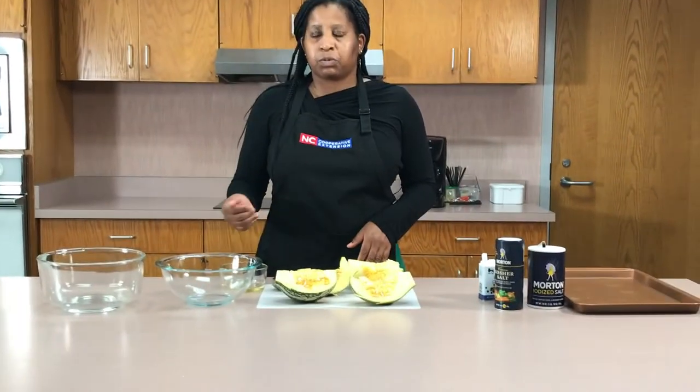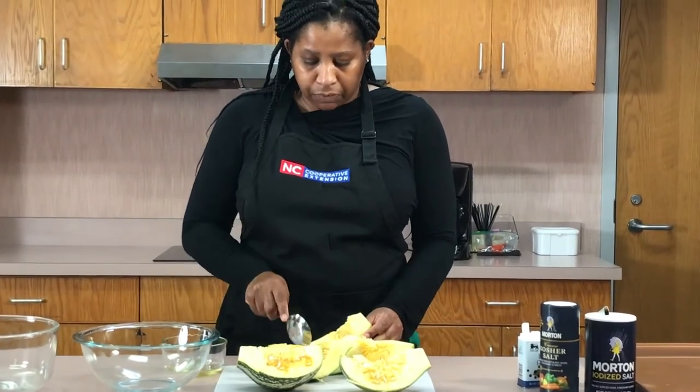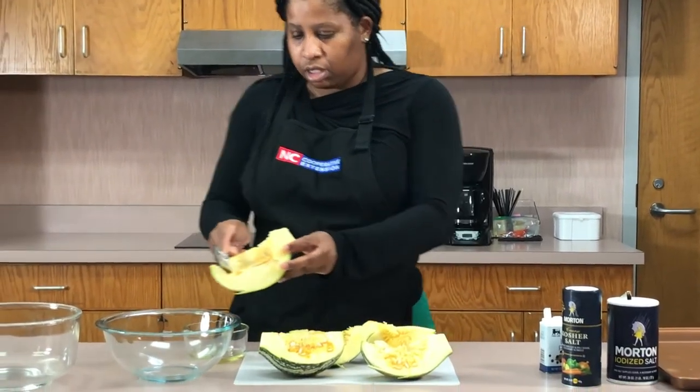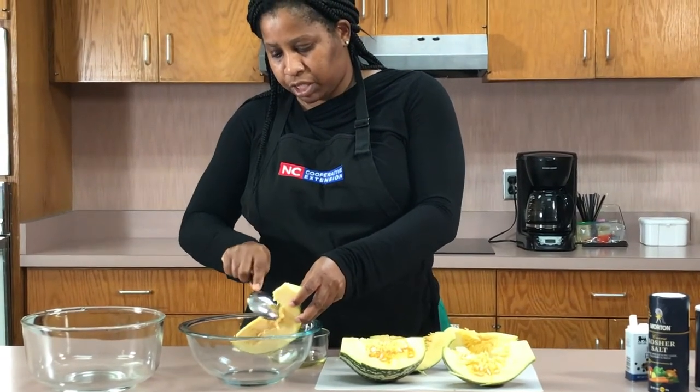First, you want to scoop out your seeds and we're going to put them in this bowl because we're going to roast them later. Take a nice-sized serving spoon and just scoop out the seeds and any of that stringy flesh.